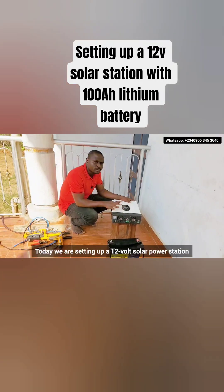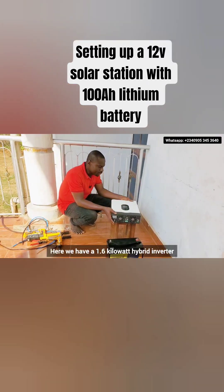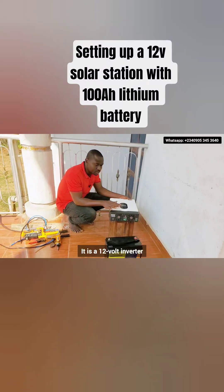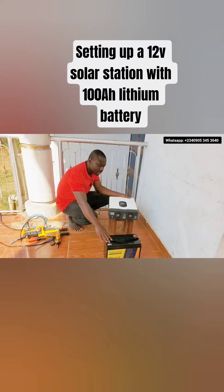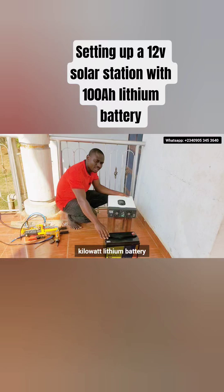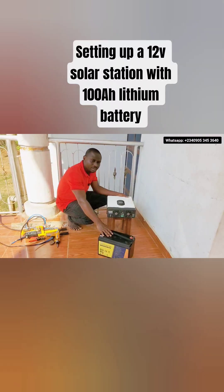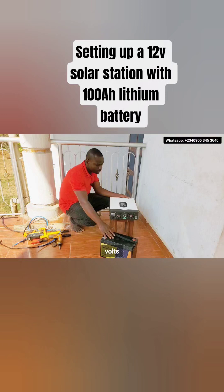Today we are setting up a 12-volt solar power station. Here we have a 1.6-kilowatt hybrid inverter — it is a 12-volt inverter. Here we also have a 1.2-kilowatt lithium battery, and the nominal voltage is 12.8 volts.